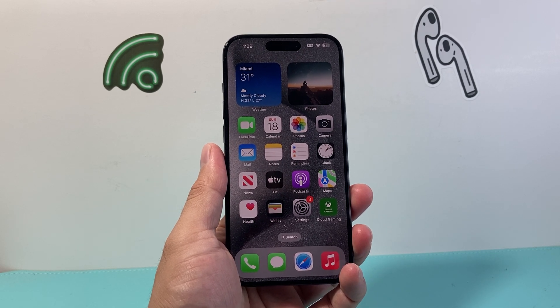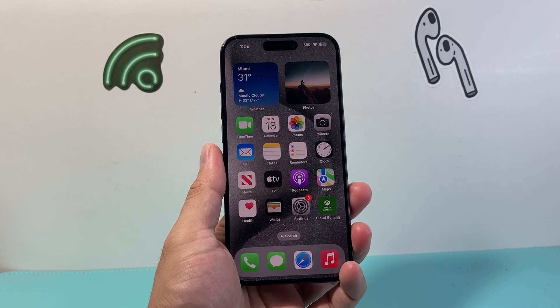Now I'm going to show you two different ways you can do it. There's multiple ways to take a screenshot, so let's get started.